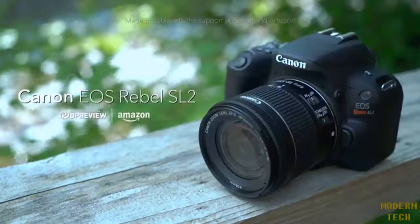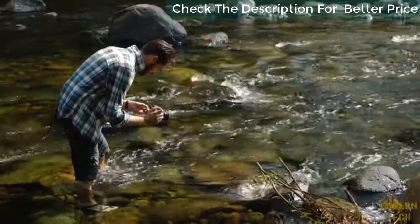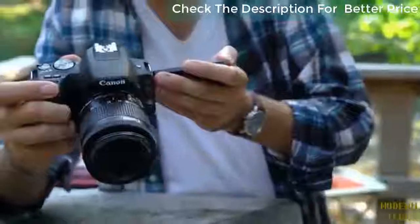The Canon EOS Rebel SL2 is Canon's latest entry-level APS-C format DSLR. Featuring a 24-megapixel sensor, the SL2 can compete with several of its more expensive rivals in terms of image quality, but beats them when it comes to size and weight.